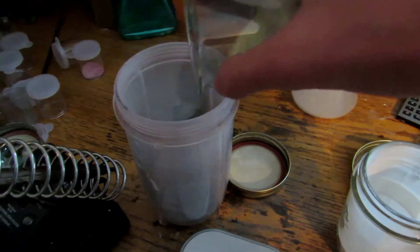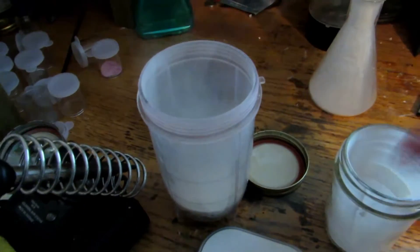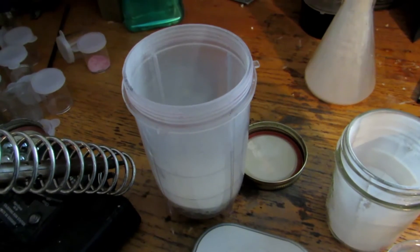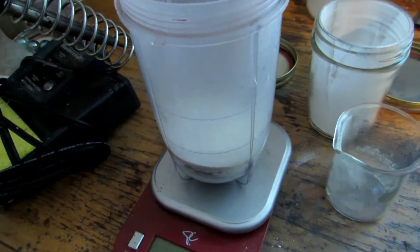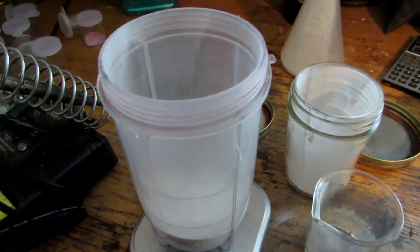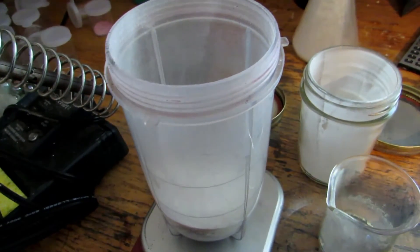We're going to take everything and dump it into this blender — just a Magic Bullet — to ensure everything is really mixed, because this is my last amount of silicon dioxide and you really want to make sure it works. I have 22 grams of silicon dioxide, 25 grams of aluminum powder, and 30 grams of sulfur. We're going to mix this up really well, blend it all together, put it in a crucible, and really hope we get silicon metal in large enough chunks to see this time.